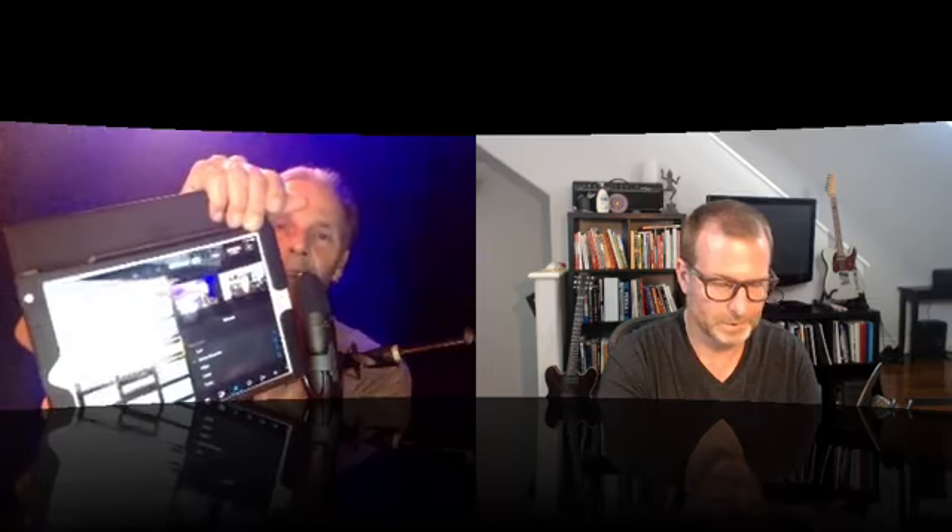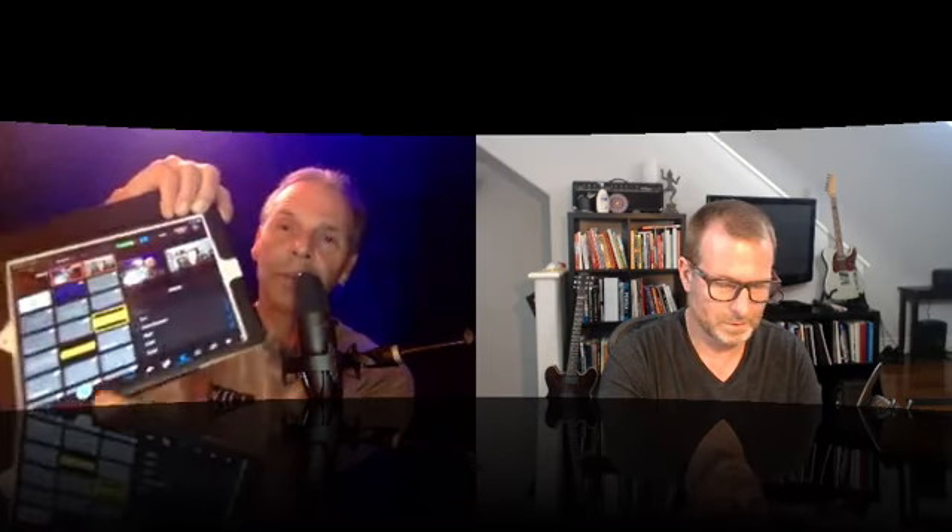Right. Now, in order to get the good audio sound according to Switcher Studio, the audio needs to come into the iPad — not through my video chat, because when I go through video chat that's when all the squashing of the audio happens. Hey, there's Ted.